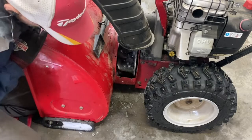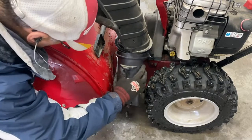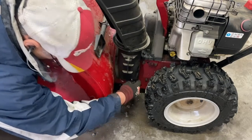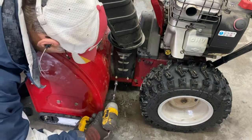20 minutes later. I'm going to put the bottom of the chute back in here and back that bolt in.